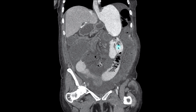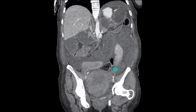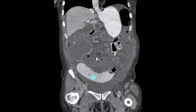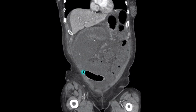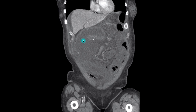Here, we have the dilated Roux limb. As we move anteriorly, we notice that the dilated Roux limb is to the left of the dilated jejuno-jejunostomy. Therefore, the dilated jejuno-jejunostomy is anterior and to the right of the dilated Roux limb.